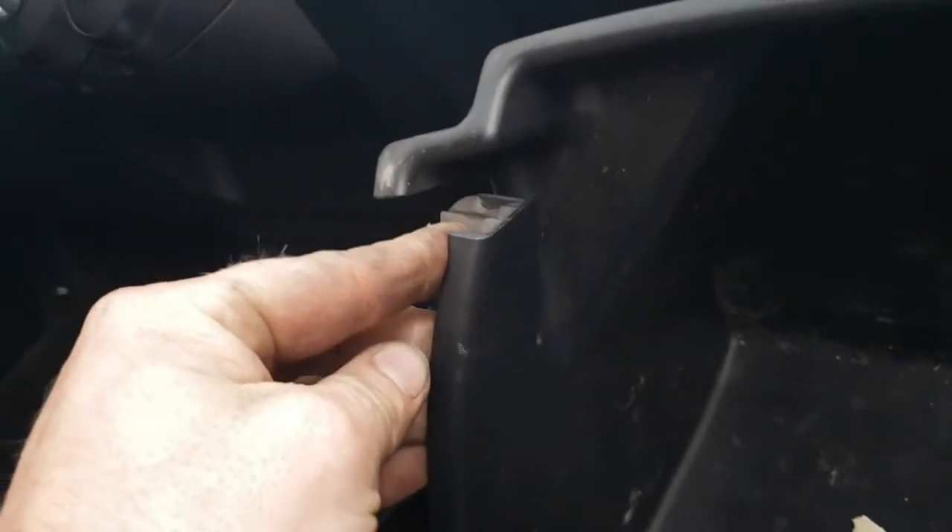It's probably easier to use two hands. There we go. You can see there how it's got that notch — you just kind of push that in, and the same thing on this side. Just push it there and there.